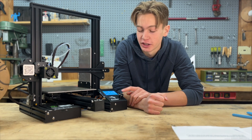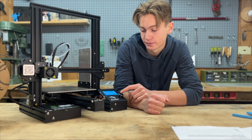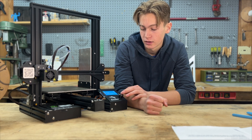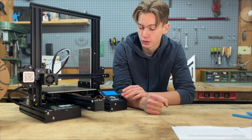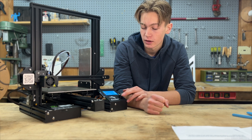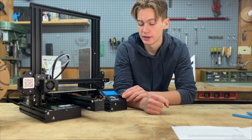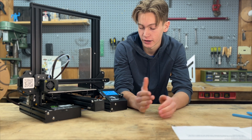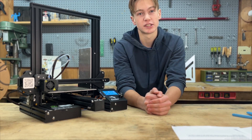Now we are almost there — it's time to initiate the print. Let's auto home one more time. We're also going to preheat the bed. Go to temperature — I'm just going to use the preset for the PLA bed, so I'll hit preheat PLA. Because the nozzle is already there, it's just going to stay at 200, but now it's setting the bed to 60 degrees.